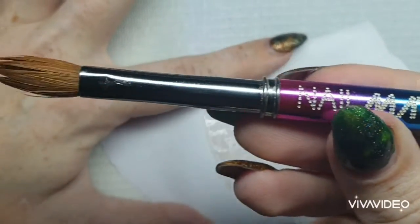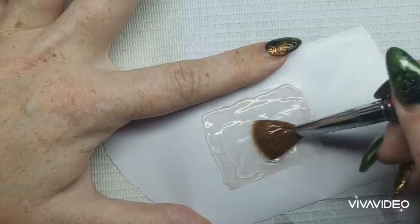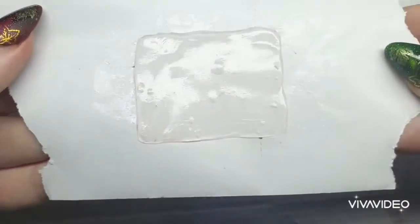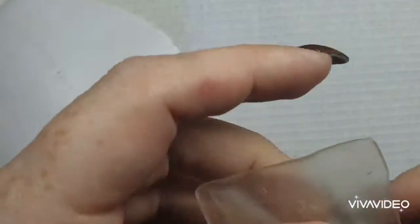I'm taking my acrylic brush to flatten down the acro gel and pat it into place, straightening up the edges. I cured that for 60 seconds — you can see the design is now completely set. I cleaned it off and now I'm filing it with a 180 grit file, taking down those edges and making sure they're completely straight.